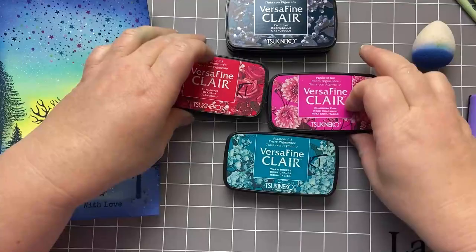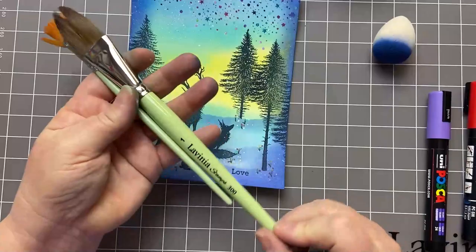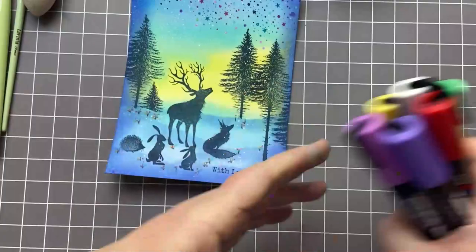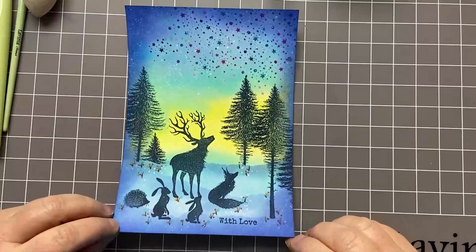I've used Blueprint Sketch, and then for my stamping — my fireworks — I've got an assortment of Versa Fine Claire: charming pink, warm breeze, glamorous. For the main silhouette stamping I'm using Twilight. I'm using a fan brush and a wash brush to create the background, my Smoothie, an assortment of Posca pens — and I'll talk about what you can use if you don't have those — my spritz bottle, and then a fine liner. That is my card; we will get started.